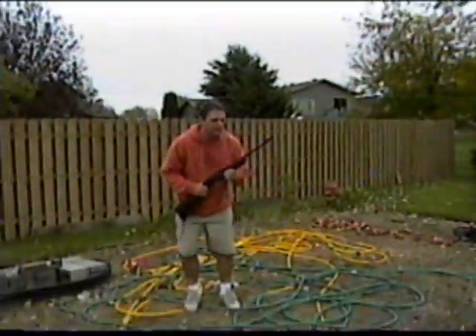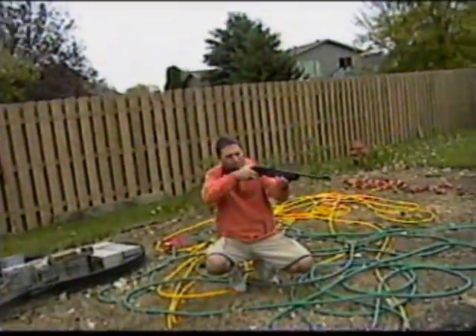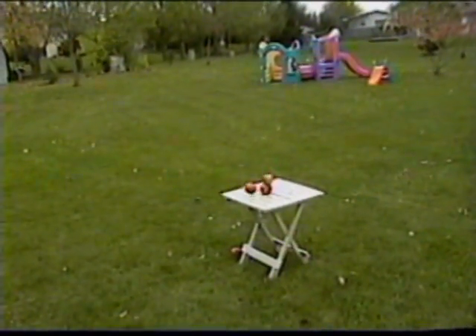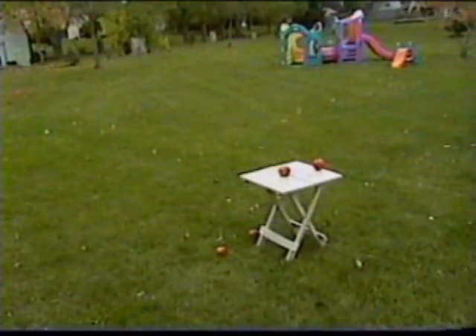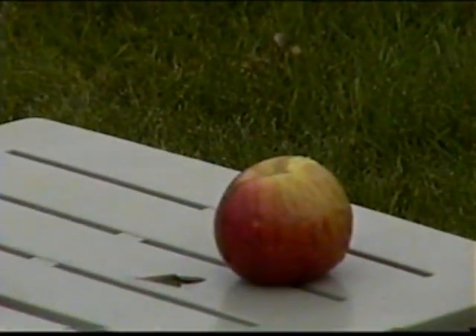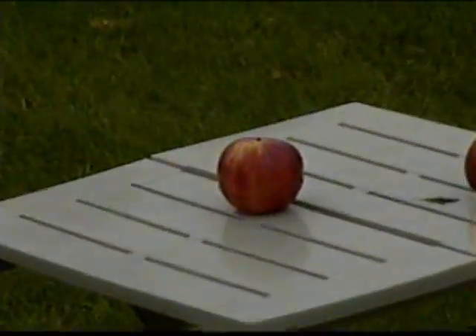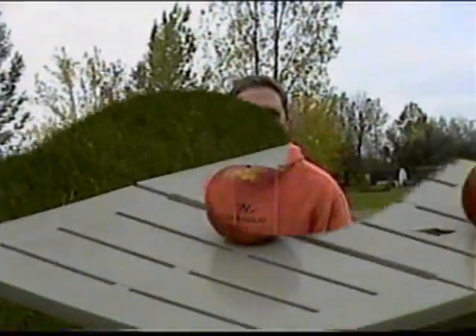My puppy's barking at me. False apple. Oh yeah! Did you get it, Caitlin? I don't know. Look at the table. I saw that.